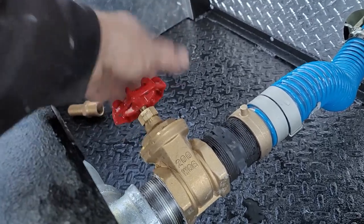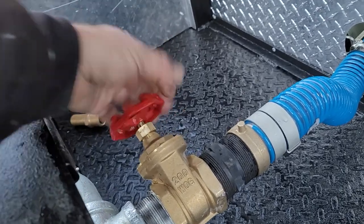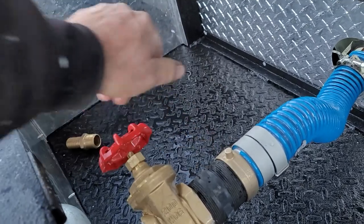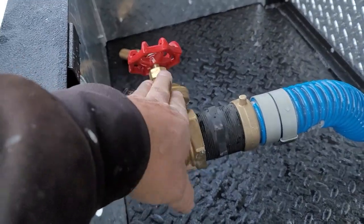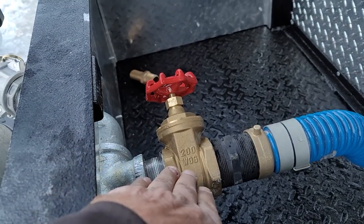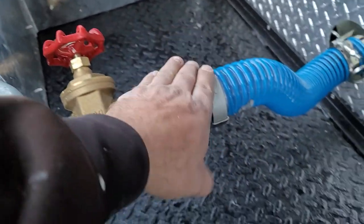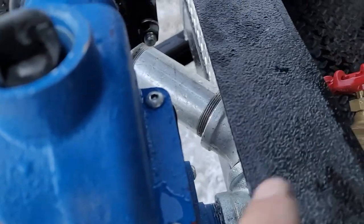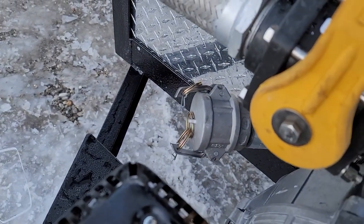There's a valve here to shut the flow off from the tank. If you ever have an issue where you need to stop the water flow from the tank, you close that valve by turning it clockwise until it stops. You also use this valve when you're doing self-drafting — basically you turn this valve off, cutting off the flow from the tank and redirecting it out that tube there, where you hook up your self-drafting hose.